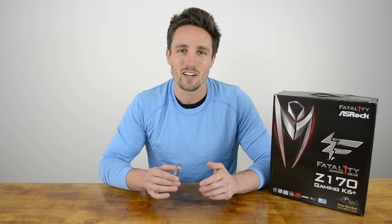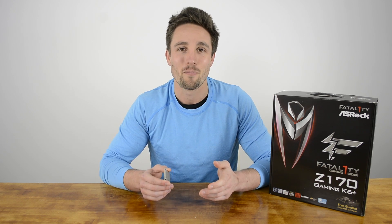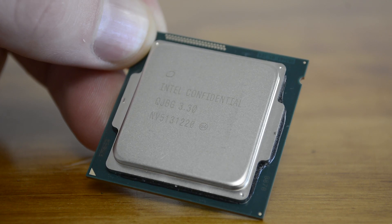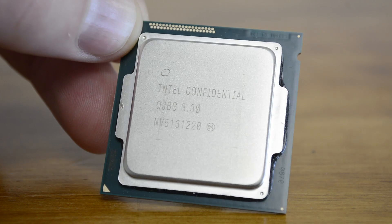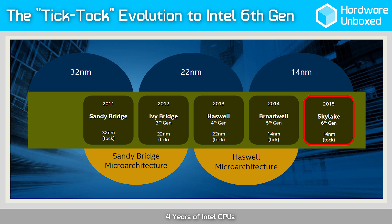It seems a bit odd introducing you guys to the 6th gen Core i7 when just a month ago we introduced the 5th gen i7 for the very first time. As it turns out, Broadwell is just a stepping stone to the 14nm design process and due to complications with the manufacturing process, the series never really materialised. The lengthy delay in rolling Broadwell out meant that it came right on the heels of Skylake, Intel's brand new 14nm tech.